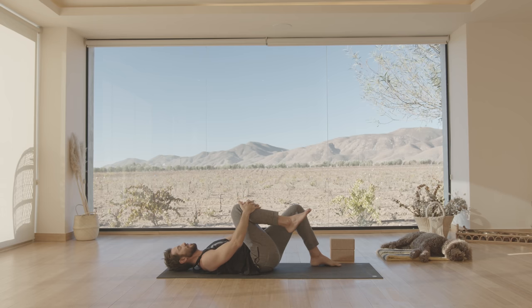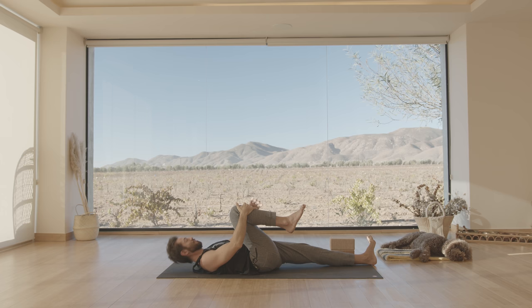Gently hug your right knee into your chest as you stretch your left leg out along the ground. Descend your femur, stretch out through your foot. Make the foot active instead of just hanging lazy like that. For the next 20 minutes we're going to try to keep things active and keep the core turned on.